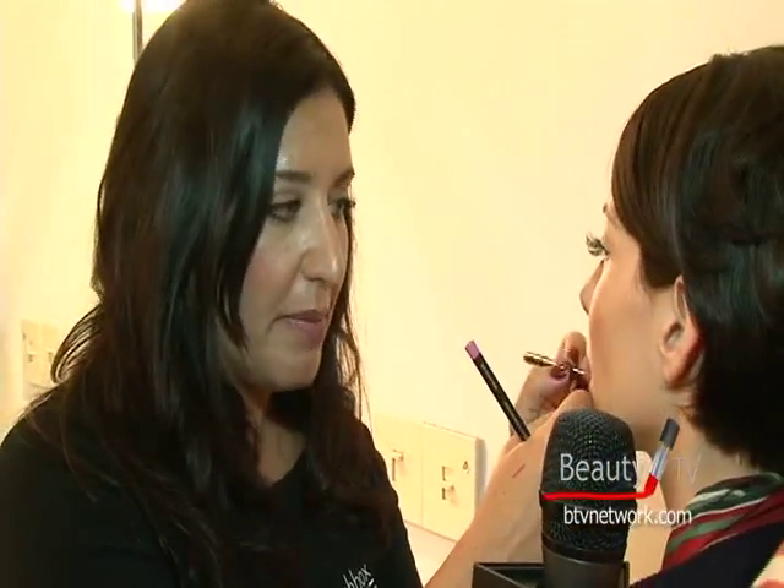Is it still okay for a daytime look? I think so, yeah. There are so many variations of color on the lip that are very, very natural and very wearable. You could tone this down and have it be more of a bronzy fuchsia color, or it could be more plummy. I think there are a lot of ways to wear color during the day.